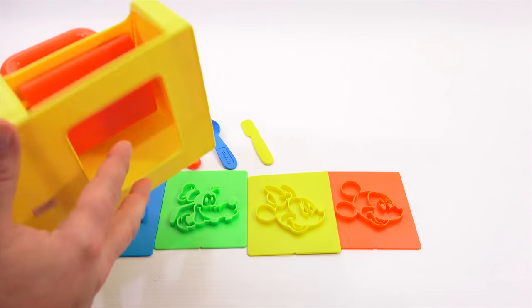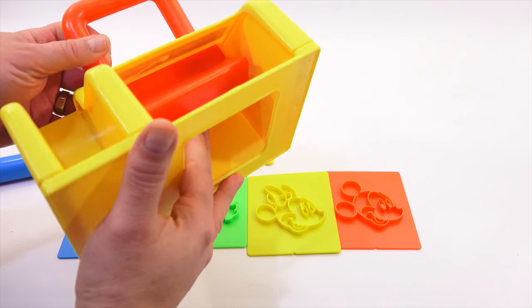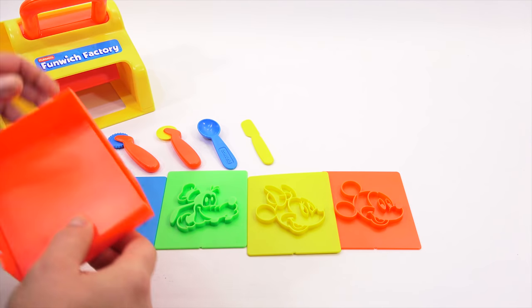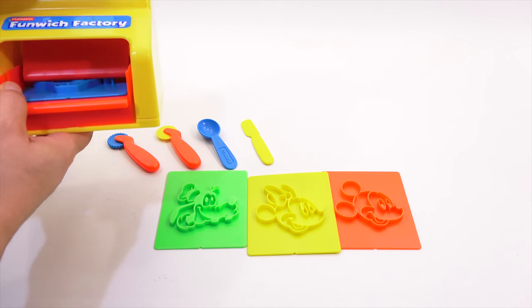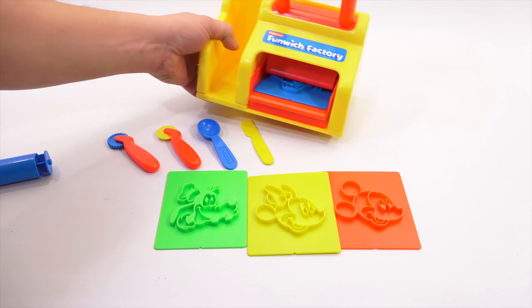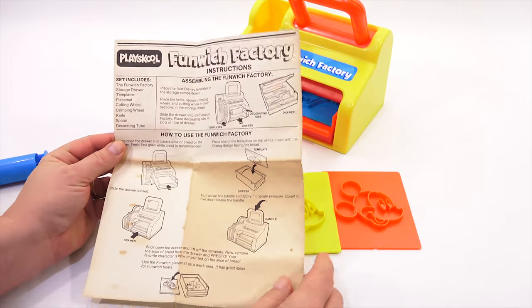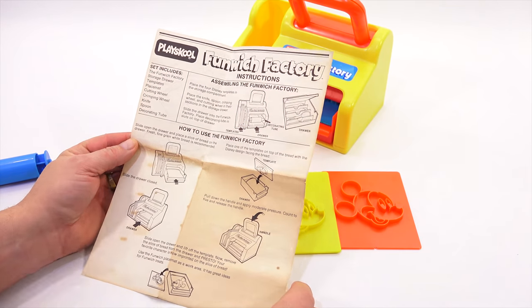Dishwasher safe, top rack only. This is solid in here and this is what's going to push down. This is probably going to go in here, you're going to put your bread on it and squish — at least that's what I'm guessing. I had some instructions. They were very old, original instructions, and they've changed colors slightly. That's what happens with this old paper, depending on how you store your toys.